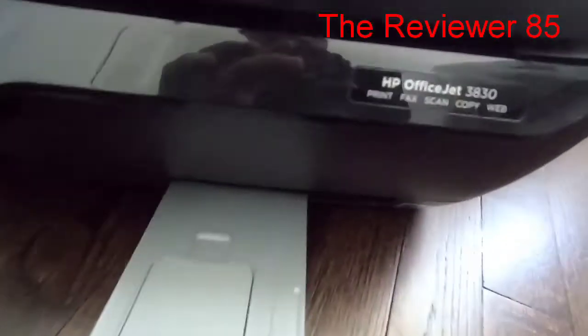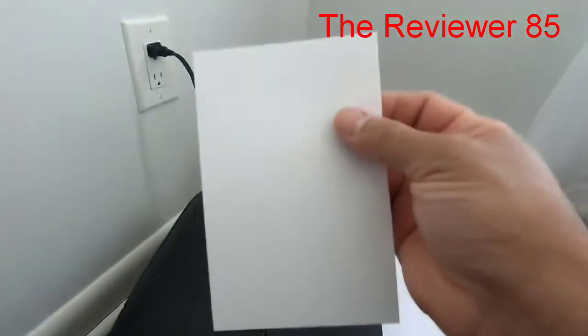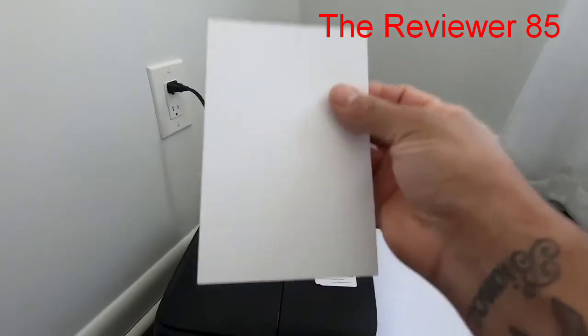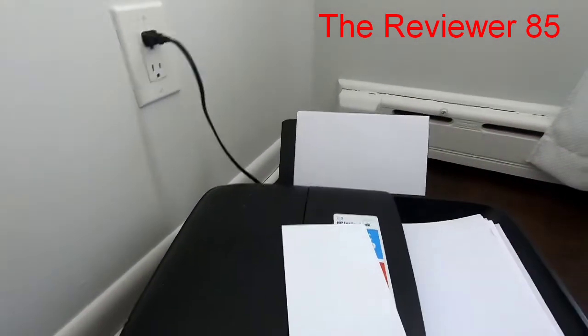Hey, what's up guys. Today I'm going to do a quick video on the HP OfficeJet 3830 and how to set it up to print pictures. You can print pictures, letter paper, or a whole bunch of different kinds of papers. Check it out — this is the printer right here, the HP OfficeJet 3830. I want to print on photo paper — a photo gloss paper.